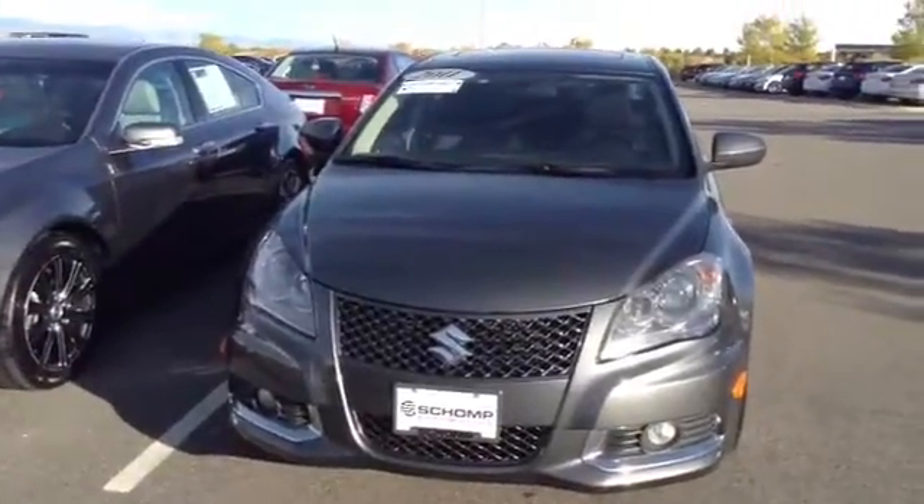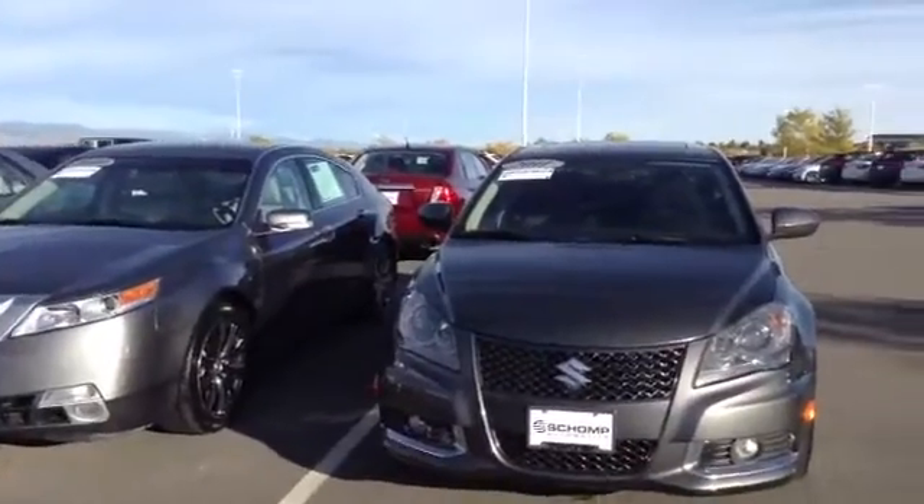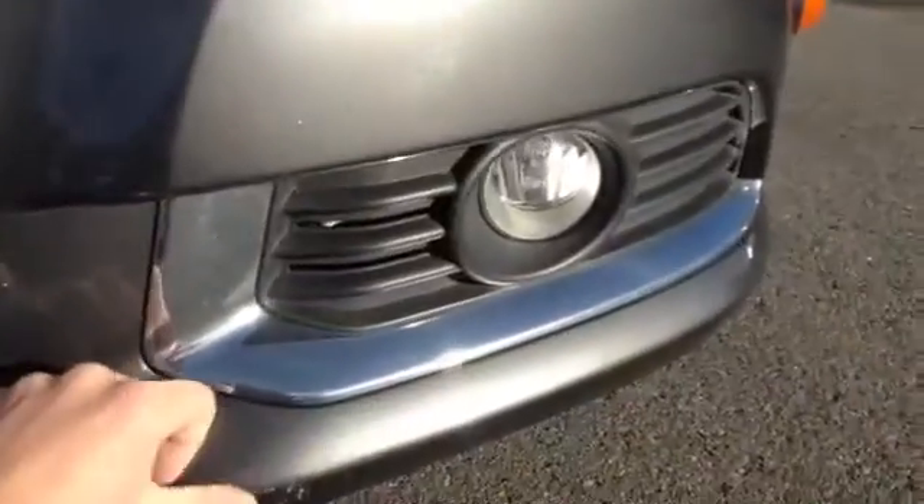Hi, this is Maciek with Shant BMW. I wanted to go ahead and send you a quick video of the Suzuki. Looking down, it's got a clear mask all around.